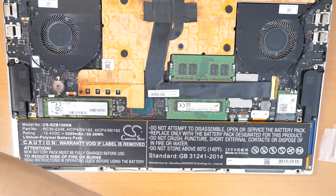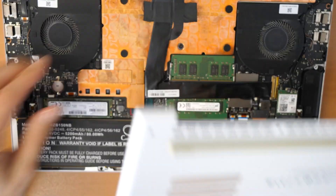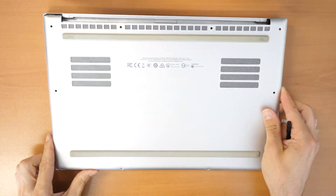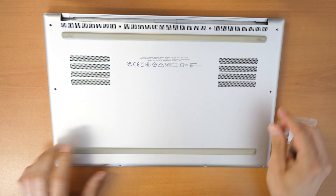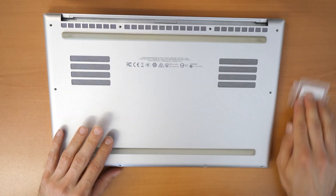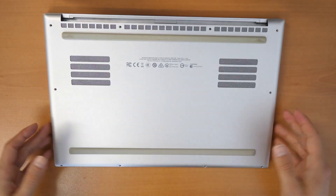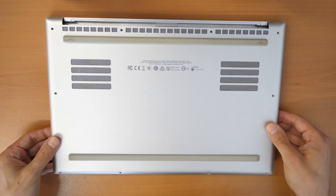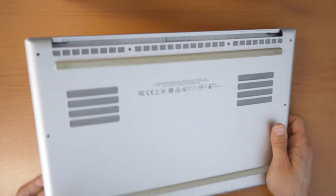Take your back cover and pull it in place. Maybe before you screw the back cover down all the way, check first if the laptop is charging. Then take your screws and screw it back together.